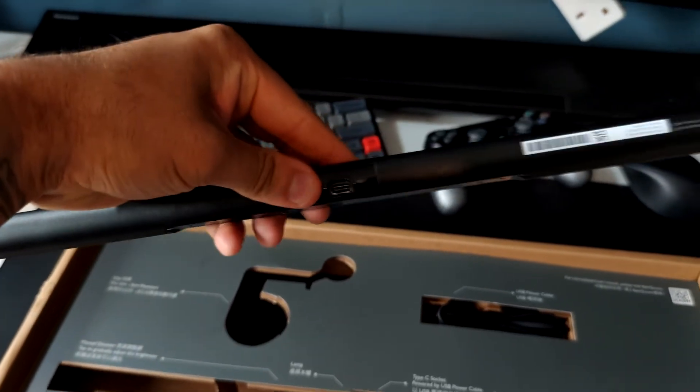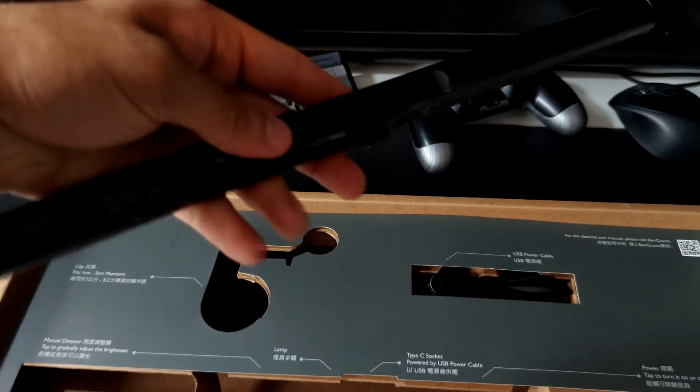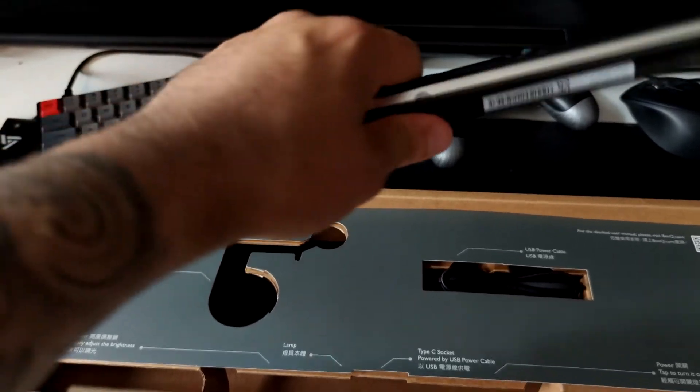First of all, build quality. It uses premium materials, it feels solid, it's solidly placed on the monitor, USB-C. At this price point you do expect it to be of good quality and I can confirm that it is really good quality.